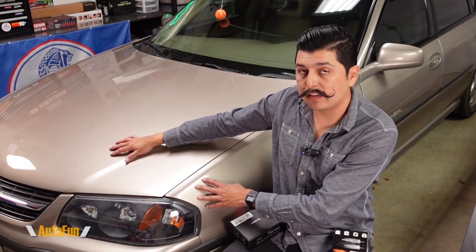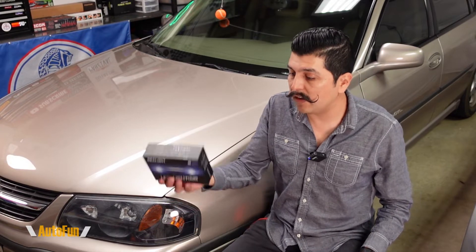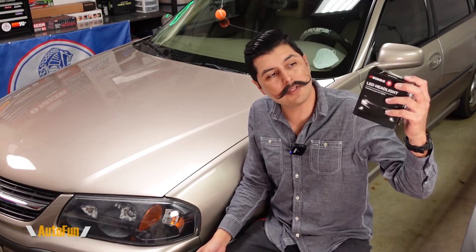On this video I'm going to show you how I upgrade the headlights on this car from halogen to full LED, and I'm going to do that with a set of C-Light S1 Series light bulbs and a set of 4W King LED light bulbs.